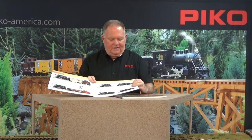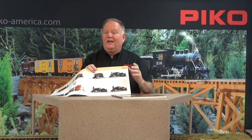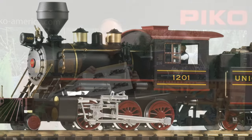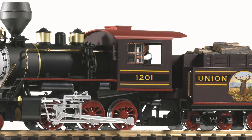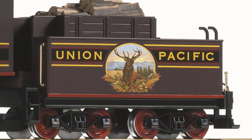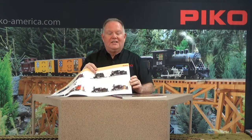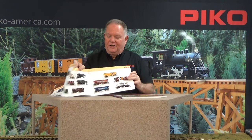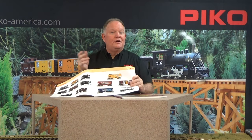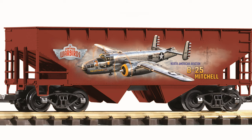Some great new locomotives, and especially attractive is the Union Pacific mogul. We actually hired a very well respected artist to do a painting for the tender, featuring an elk scene very reminiscent of original Union Pacific art from the 1800s. I think that's going to be one you want to see in person and have running on your railroad. And of course the warbirds hopper cars, celebrating the planes and the greatest generation that flew them back in World War II, are very popular — we have two more cars in that series.